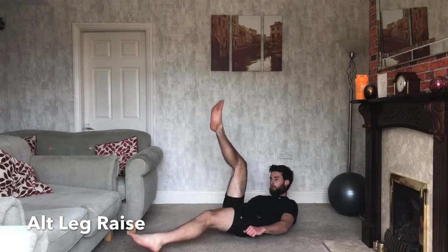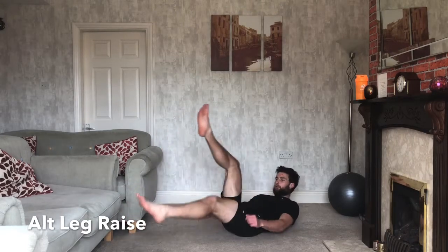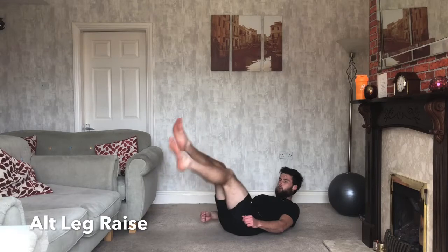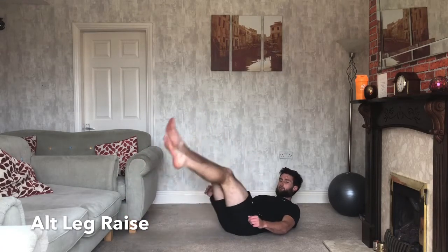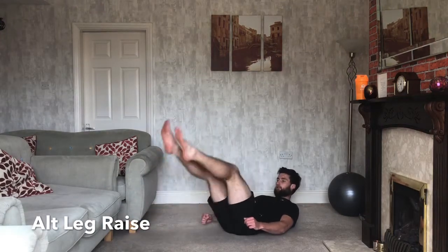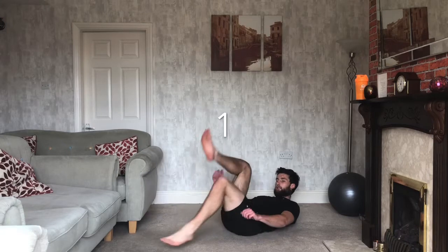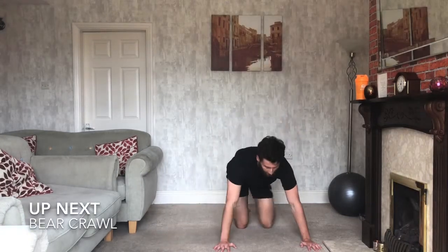Working the abs — take it nice and slow, there's no rush. Keep the contraction in your abs the whole time, shoulders up off the floor. Try and get your leg as close to the ground as possible on the way down. Five seconds... three, two, one — relax. Good. Short break.